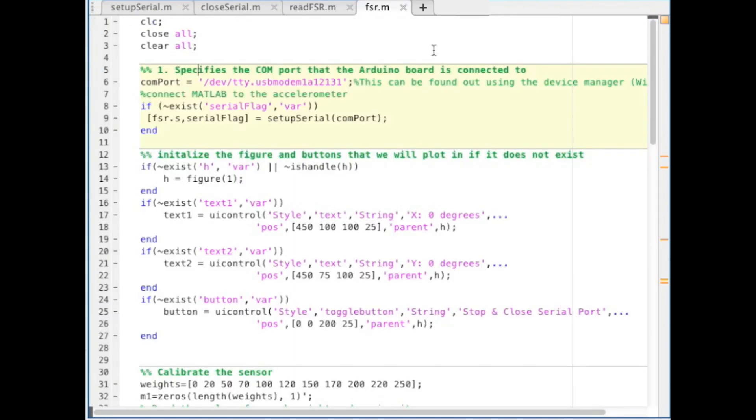In the main file, enter the COM port the Arduino is mounted to and subsequently run setup serial. Then we set up the figure window with two text boxes and a button to close the serial port and figure window.